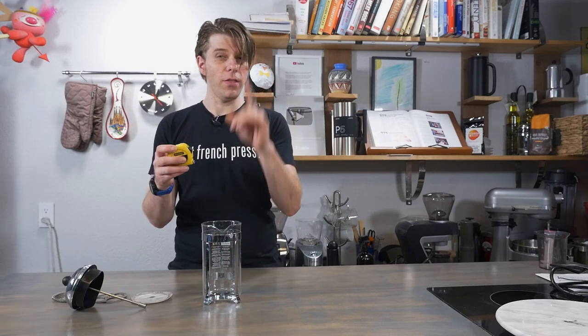Do you want to know how to measure and find the right size replacement filter for your French press? I'm going to show you today on frenchpresscoffee.com.